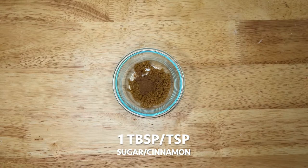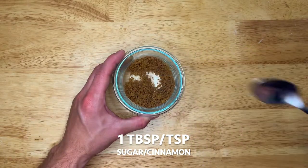One cup cinnamon roll? Let's go! Start by mixing one tablespoon of brown sugar with one-fourth teaspoon of cinnamon and set aside.